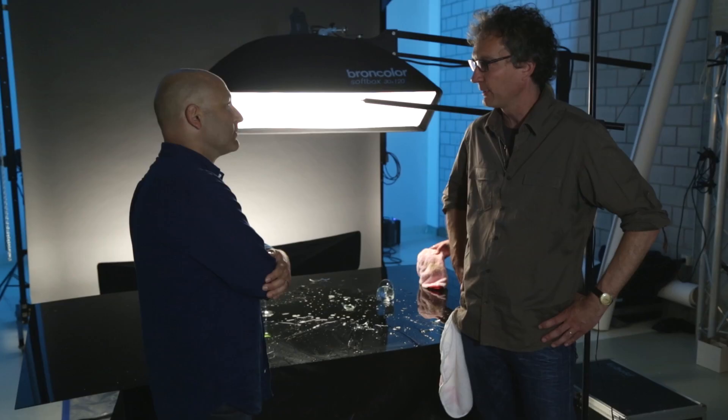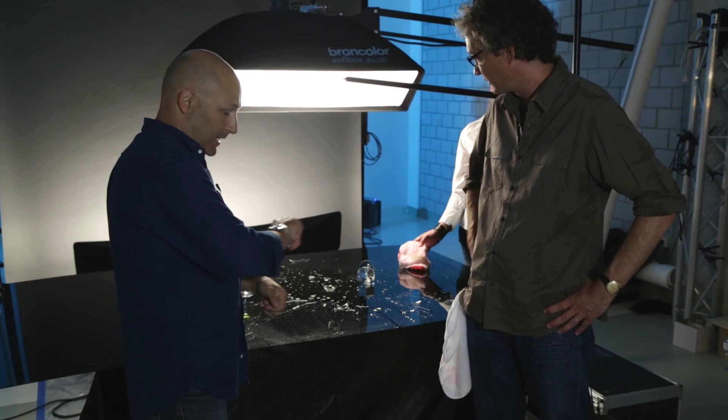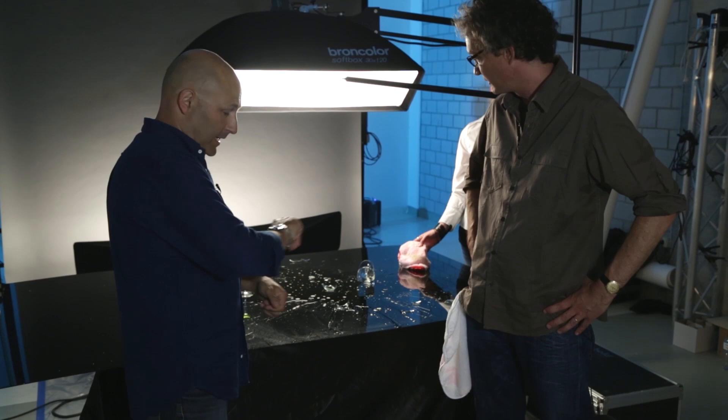All right, Carl, I hope this was the last one. We smashed something like 20 glasses. You made a terrible mess in our studio. Oh, is that the time? I've got a flight to catch. See you guys.